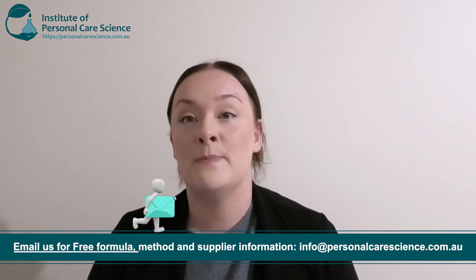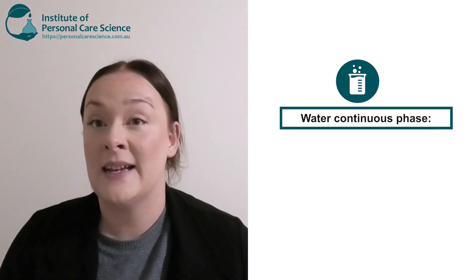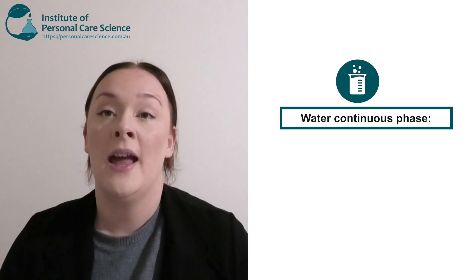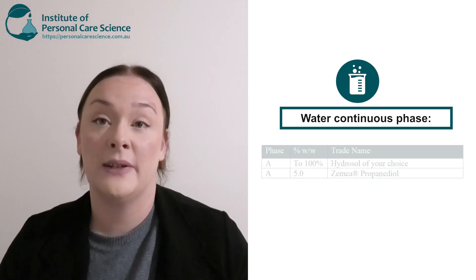Now, let's look at how to put a sustainable emulsion formula together. I am going to be providing a basic full formula and method with this video. So if you would like a copy and access to all our other free formulas, please email us below. Now, first and foremost is our water continuous phase. We can either use less water or use a completely different alternative to begin with. If you watch Belinda's previous video on water alternatives and replacements, she does mention a couple of really good replacements.